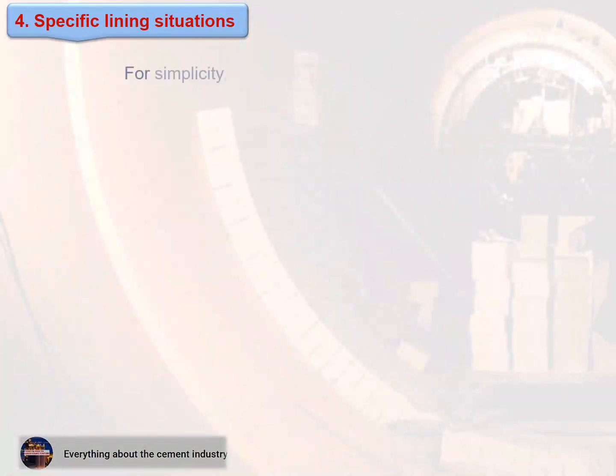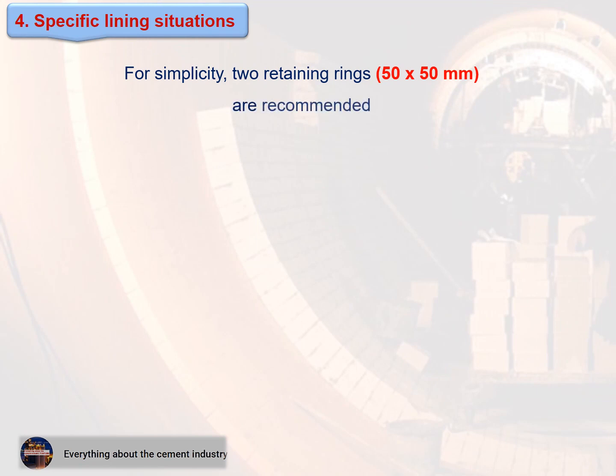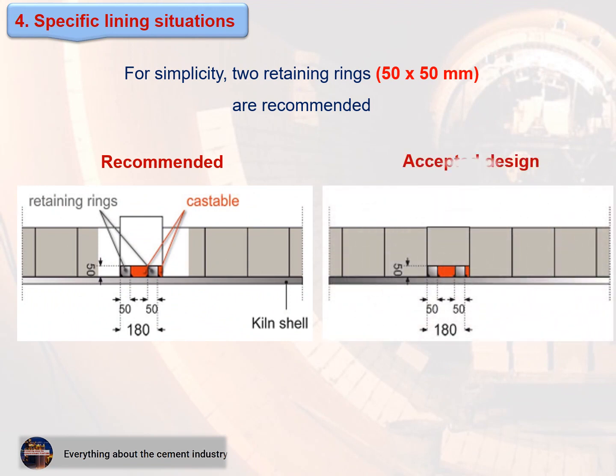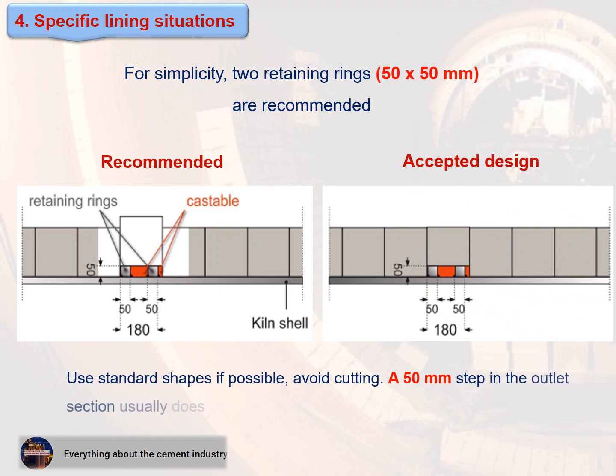For simplicity, two retaining rings of 50 by 50 millimeters are recommended. Use standard shapes if possible and avoid cutting. A 50 millimeter step in the outlet section usually does not obstruct clinker flow.